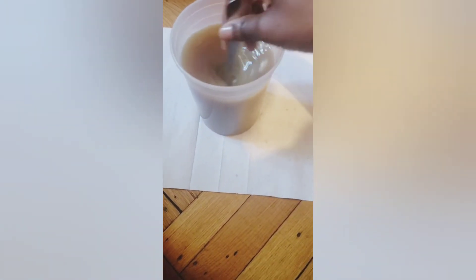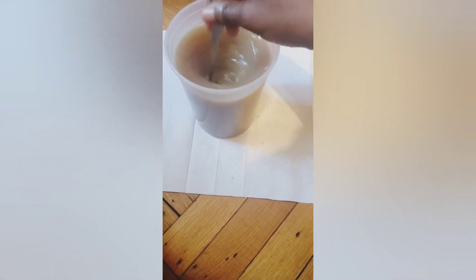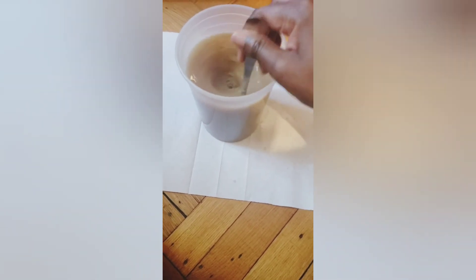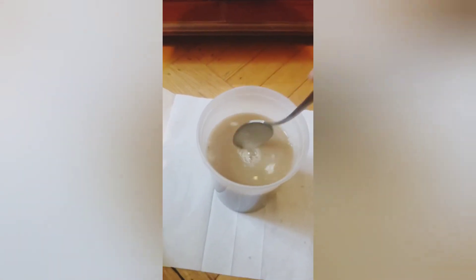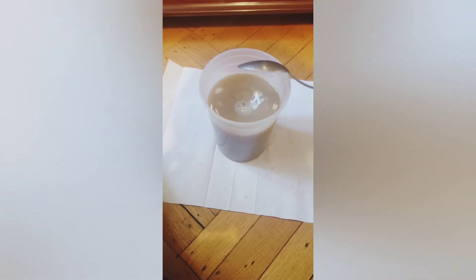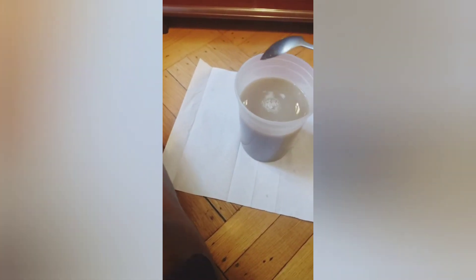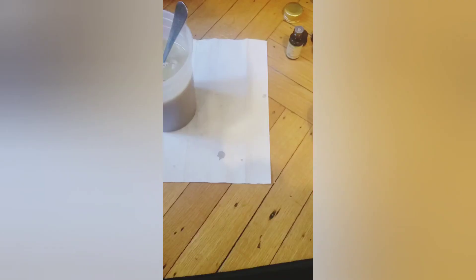Go ahead and mix this all in. It smells so good! And guys, that's it — there you go, you have your black soap shampoo mix. Now I'm going to pour it over into the bottles.